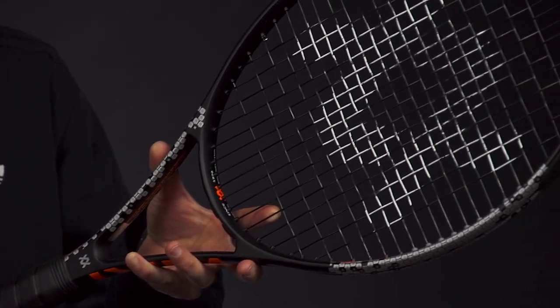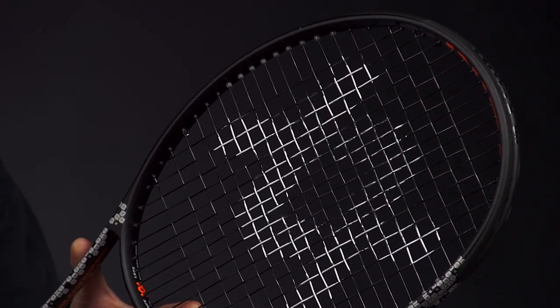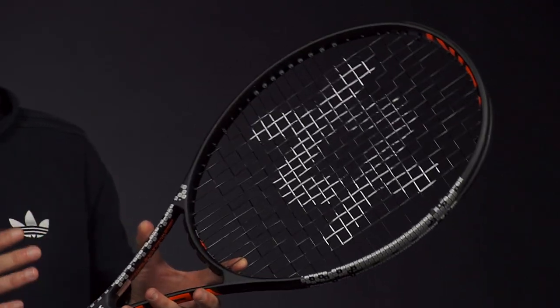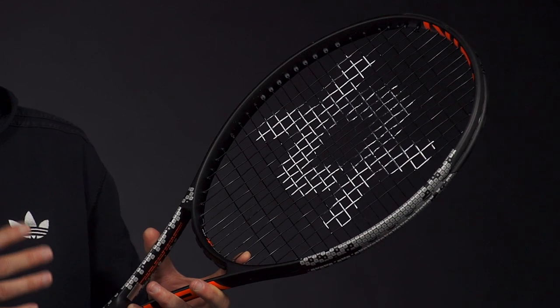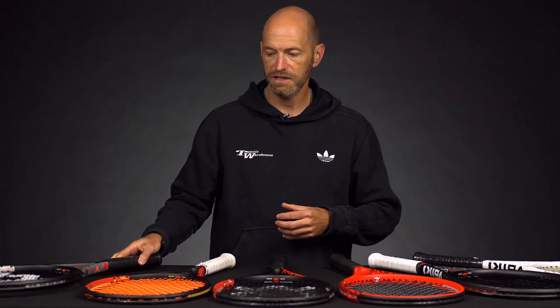11.5 ounces is a strong weight, 4 points headlight, 323 swing weight, so it gives you some nice plow-through to go with that stiff powerful beam. It's got a 74 RA strung, so quite a crisp response from this one. Note that the RA may move a little bit and all specs might move a bit as we get the chance to measure more samples and demos when we get those in stock and on the RDC machine.